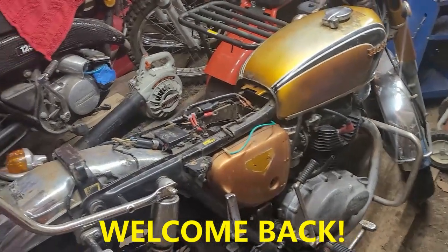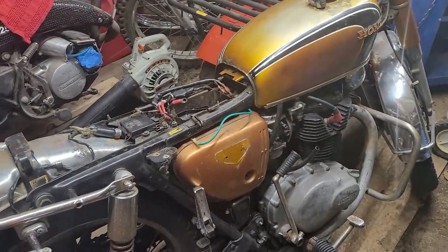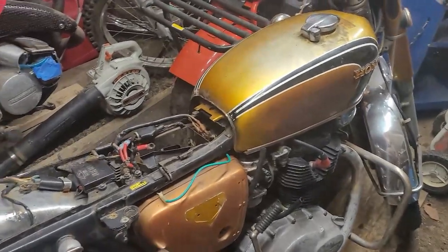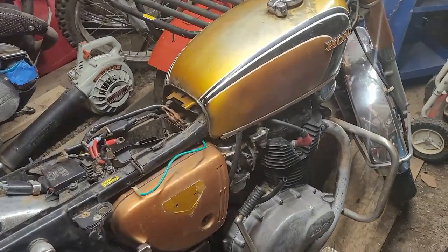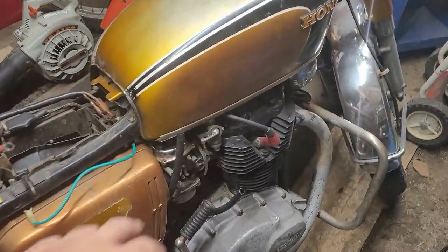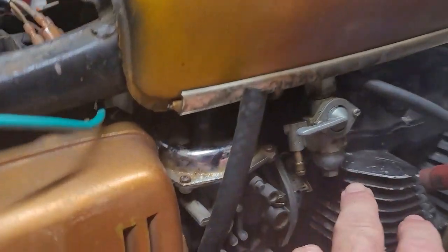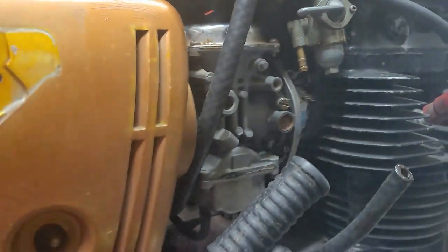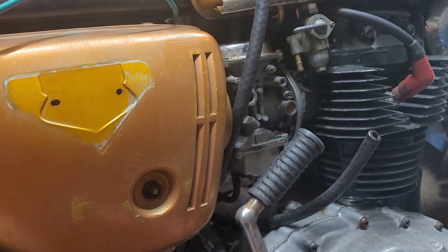Hey YouTube, Kevin here coming at you with another video. I want to talk about my Honda here. Last night before I went in the house I brought the bike in — we started to get some rain. I took the two hoses off the petcock and you can see how it's all varnished right there, leaking right there. These carbs are in bad shape.